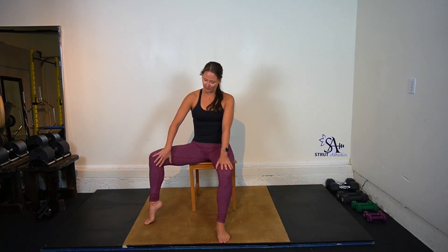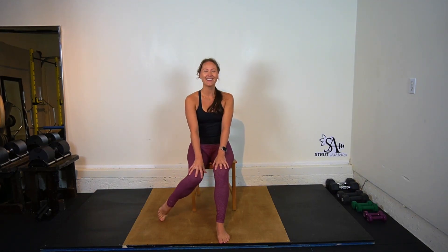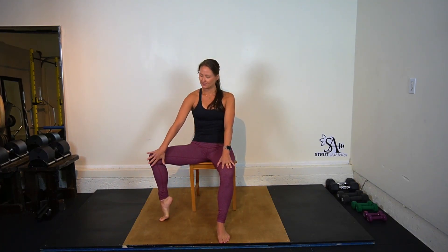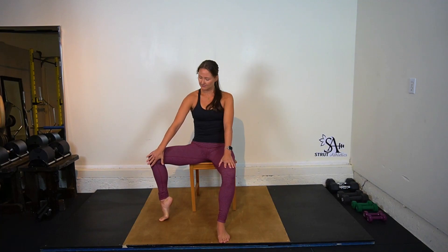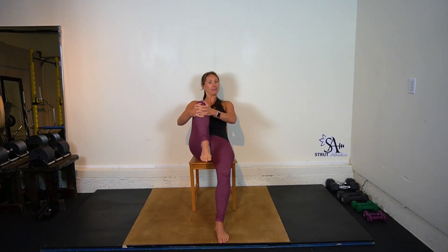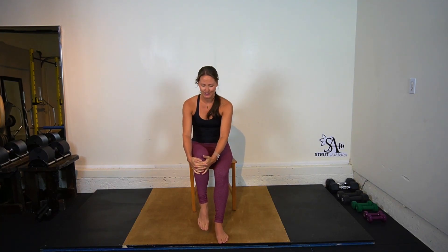Inhale to lift the right heel high — toes right under your knee. We'll take the knee in, inhale, and exhale to come out. Inhale, exhale. Last one. Inhale, draw the knee into your chest — maybe lean back a little bit, you can rest your back on your chair — see if that gives you a little extra room to draw your knee in. Inhale. And then exhale to release.